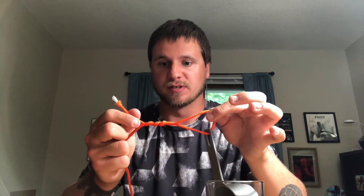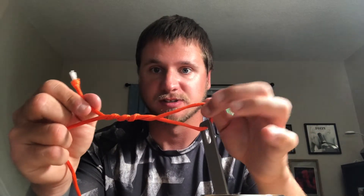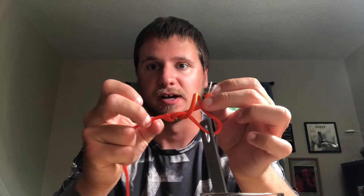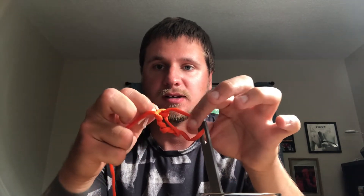So once you have your wraps going, you have this loop here. You'll take the tag end on this side and put it through behind there. Then you have this little other loop right here, and you'll take the tag end and put it through that one too. It'll look like this — you had that one loop and put it through the other one.